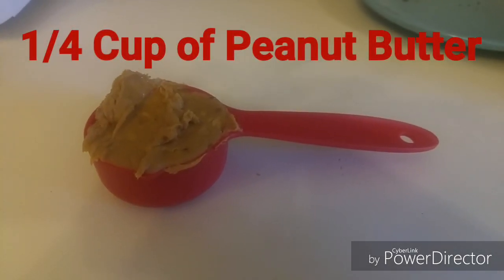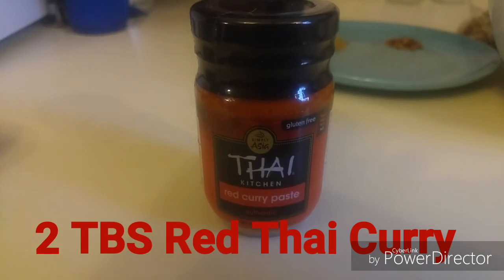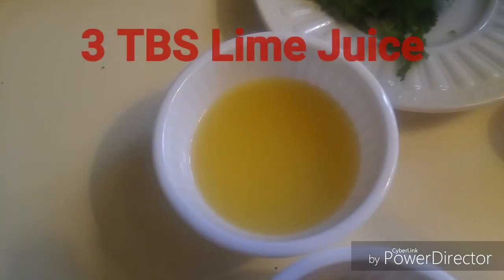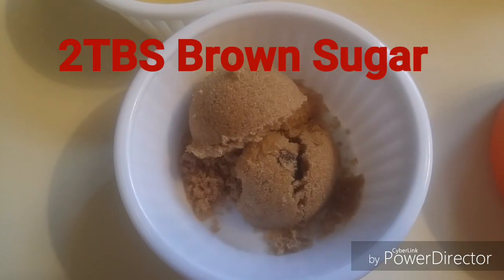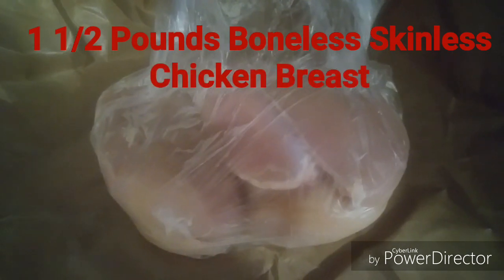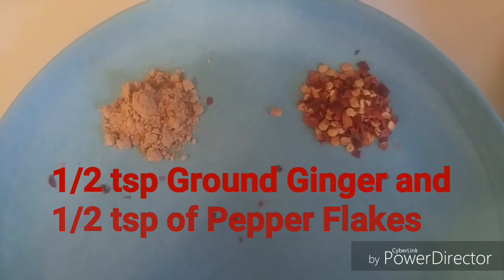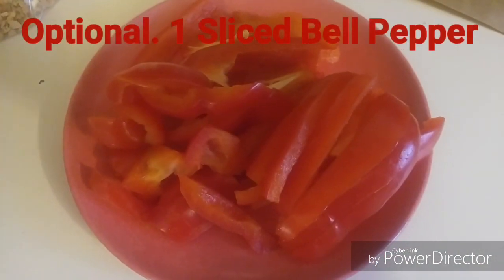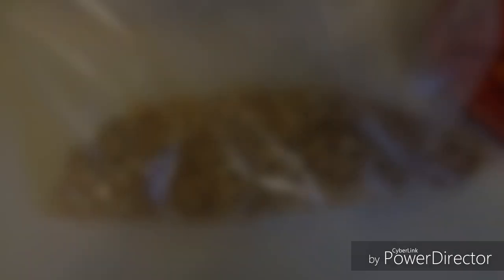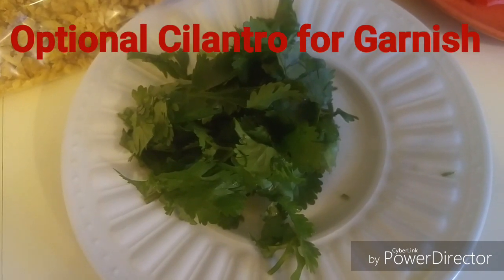A quarter cup of peanut butter — doesn't matter if it's chunky or smooth. Four cloves of garlic; I'm using chopped garlic so I'll probably use two tablespoons. Two tablespoons of Thai red curry paste. Two tablespoons of fish sauce. Three tablespoons of lime juice. Three tablespoons of brown sugar. Half a cup of chicken stock. One and a half pounds, or three pieces, of boneless skinless chicken breast. A half teaspoon of ground ginger and a half teaspoon of red chili flakes. Red bell pepper, sliced — this is optional. Crushed peanuts for garnish and chopped cilantro for garnish, both also optional.